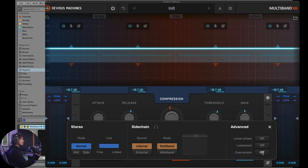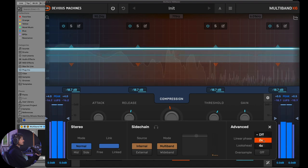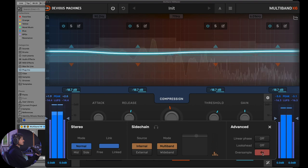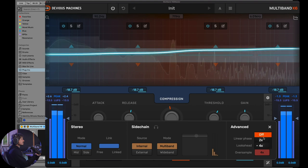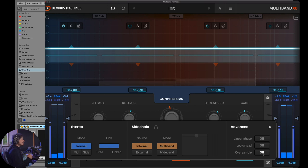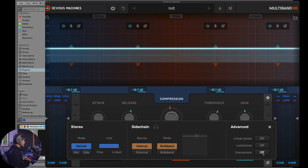Let's go into the options and look at oversampling. If you're in crunch mode and making harmonics with X6, oversampling will help make sure there's no aliasing. Let's listen to the difference when going 2x and 4x. Interestingly, I actually like the aliasing distortion in this specific mix, but for a clean master it would make sense to use some oversampling.